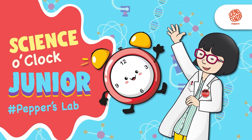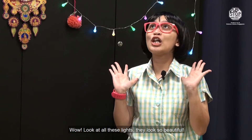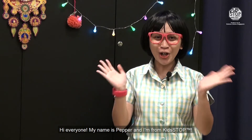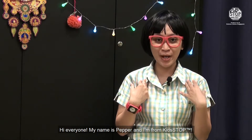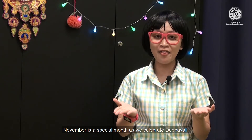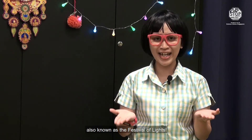Science O'Glock Junior, Pepper's Lab. Wow! Look at all these lights! They look so beautiful! Oh, hi everyone! My name is Pepper and I am from Kidstop. November is a special month as we celebrate Pavali, also known as the Festival of Lights.